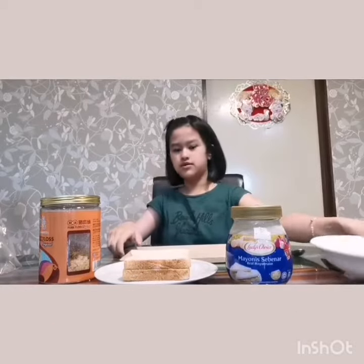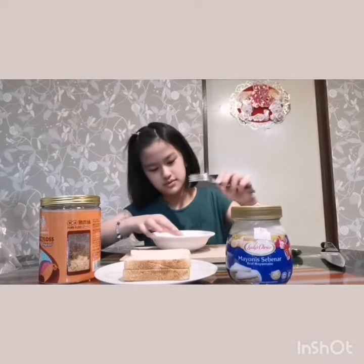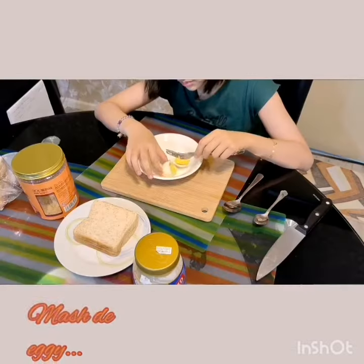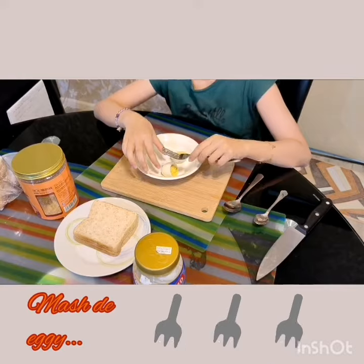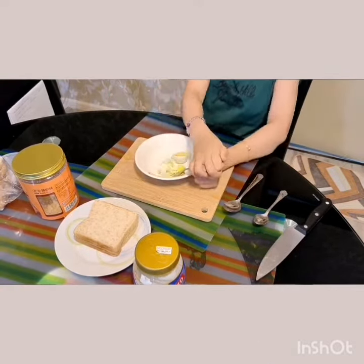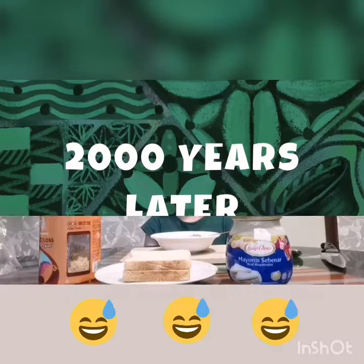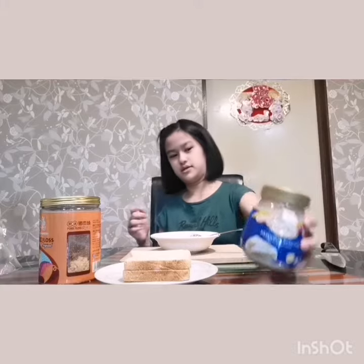First, we need to mash the egg. 2,000 years later. Then mix well with some mayonnaise.